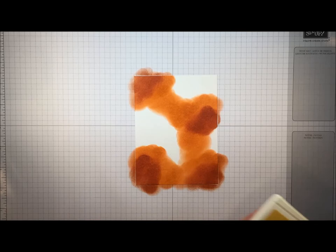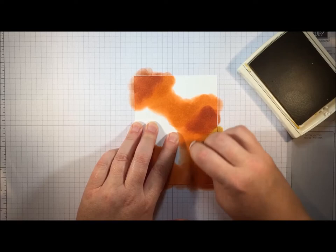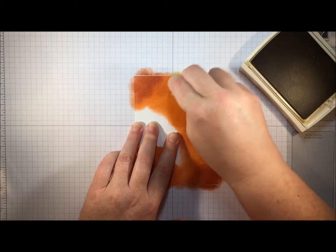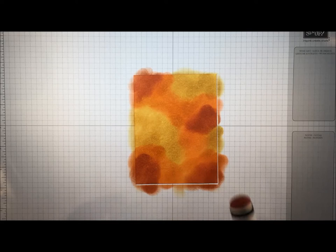You want to use a fair bit of pressure when you're sponging so you get really vibrant color. Next I'm going to use some Hello Honey, which is a lovely warm yellow perfect for fall — another one of our in colors. I'm going to fill in the rest of those white spaces and also overlap the other sponged areas so the colors blend. You can see where the different colors meet they blend and merge into a new color.